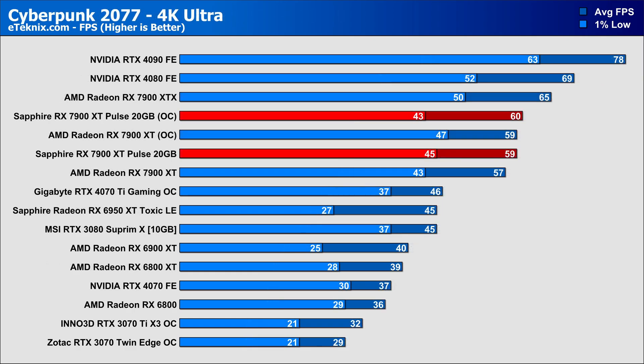Cyberpunk was next, and in our averages we saw a very slight single frame per second improvement, making it a 1.5% improvement to the average, with our 1% lows actually taking a hit of about 4%. Compared to the AMD reference card, it again sat just behind our overclocked Pulse card, but saw a 9% improvement in the 1% lows.